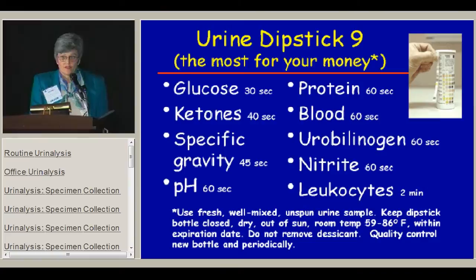At 60 seconds you need to multitask: read pH, protein, blood, and urobilinogen. You also do nitrites at 60 seconds, but you don't do leukocytes until two minutes. It's important to wait for those times to get accurate results.